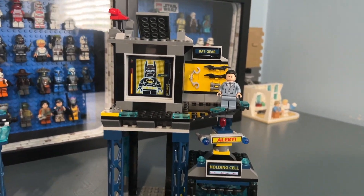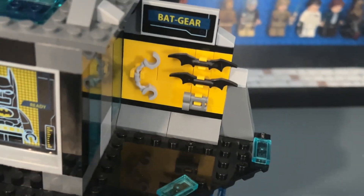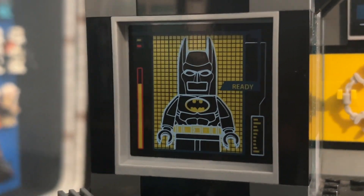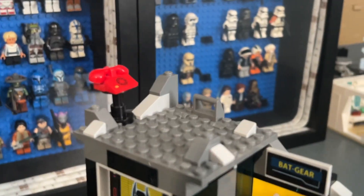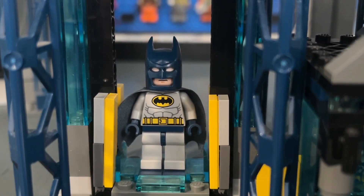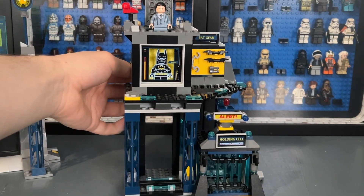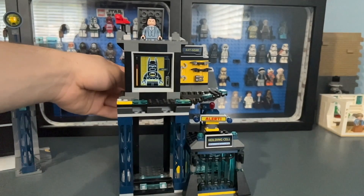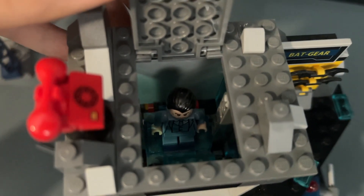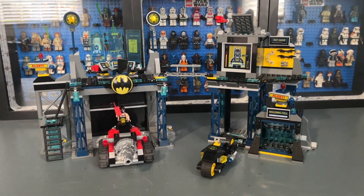On the second floor there's a compartment with storage for batarangs and handcuffs, a Batman suit sticker with transparent blue pieces, and a small Wayne Manor facade with a telephone and platform. There's an elevator with one of my favorite play features in any Bat Cave: place Batman at the bottom and Bruce Wayne at the top, pull back a Technic pin, and it almost instantly swaps the minifigures — Bruce Wayne transforms into Batman. It's a very unique feature I haven't seen in any other Bat Cave.